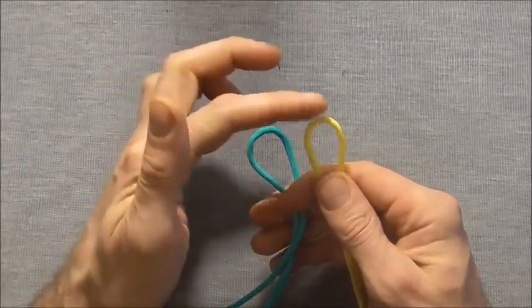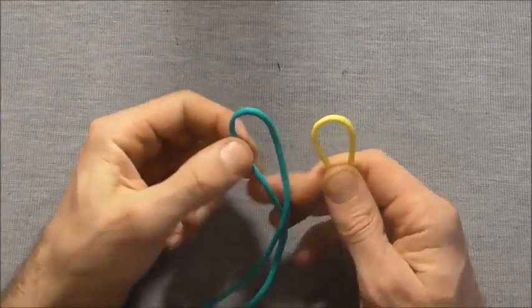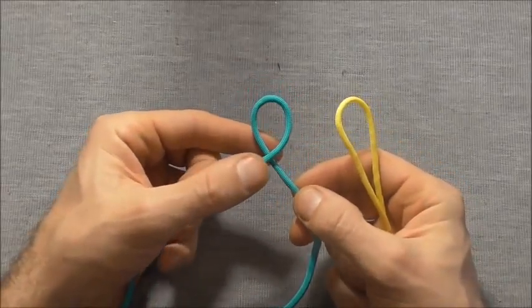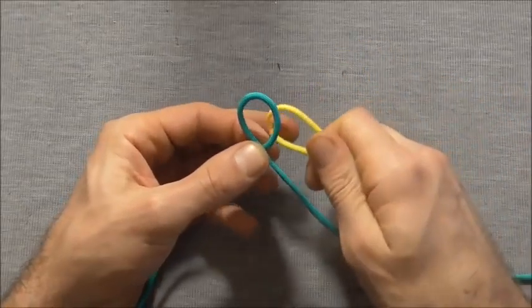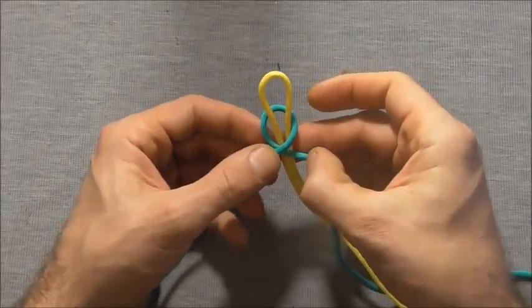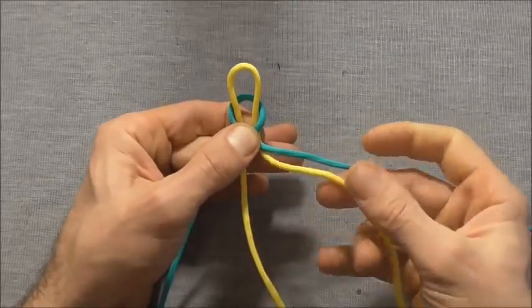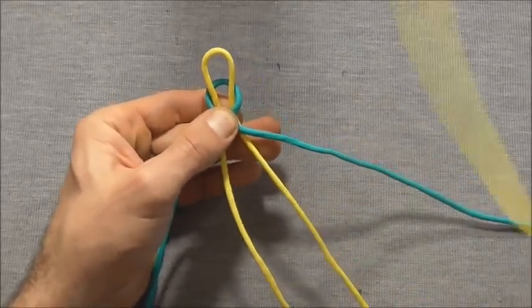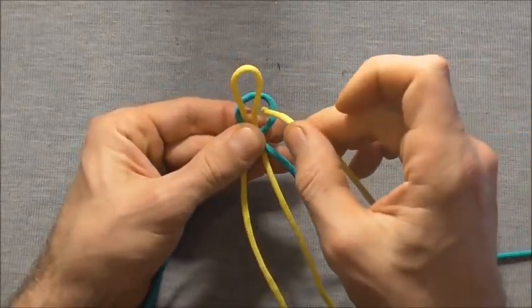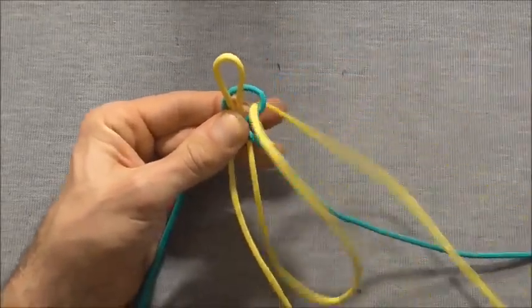To start, find the center of each piece. Starting with the shorter piece, form a loop by taking the right hand strand over the left. Then take the longer piece and tuck it up through that loop, take the right side and tuck it down through the right hand side of that loop, and pull it all the way through.